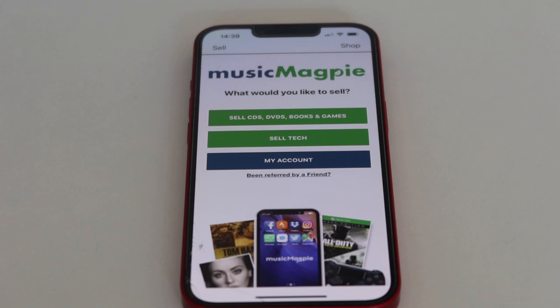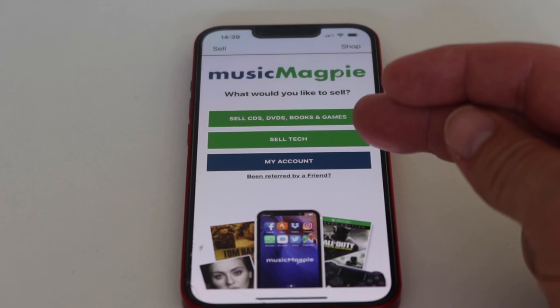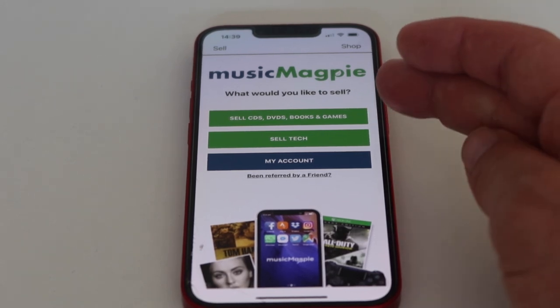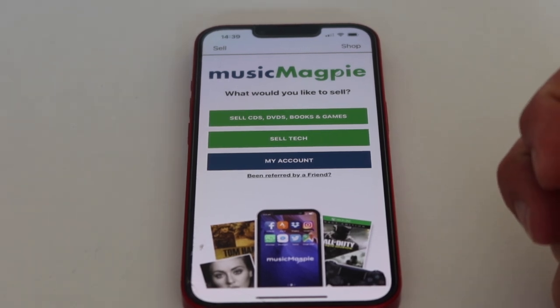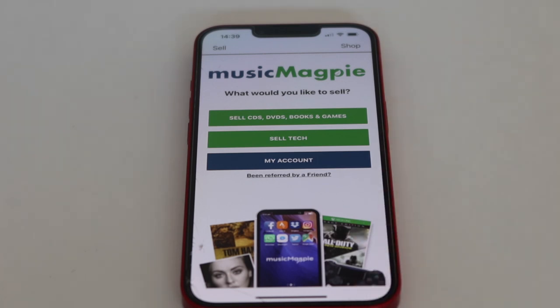I thought I'd have a look at Music Magpie to see what they would offer for games — and wow, straight off the bat, it's not very good. Going through the app, you can sell tech — they're a lot like CEX in that respect, taking mobile phones and laptops. You can also sell CDs, DVDs, books and games. You press a button, it brings up a barcode scanner, and it gives you the value.